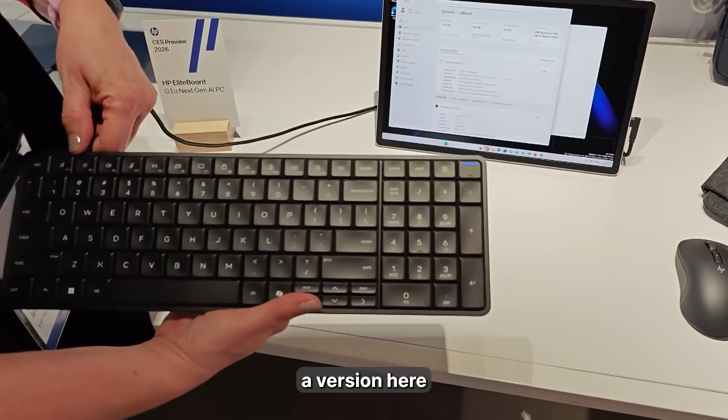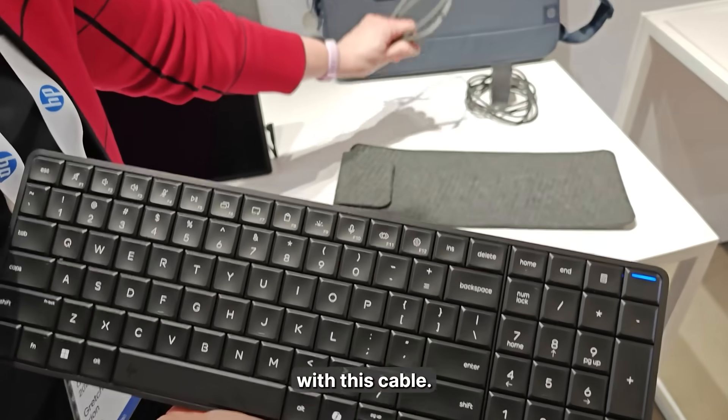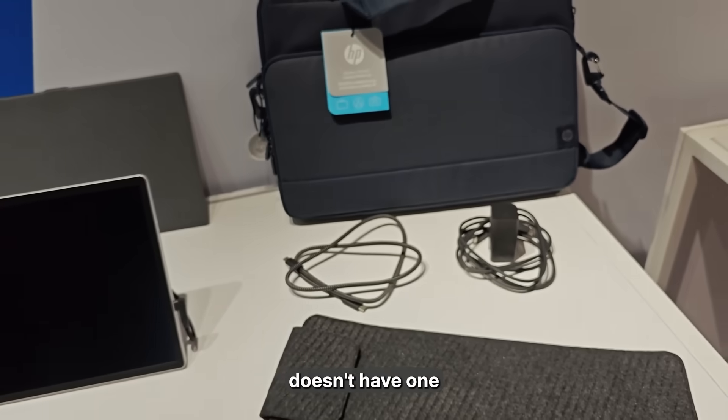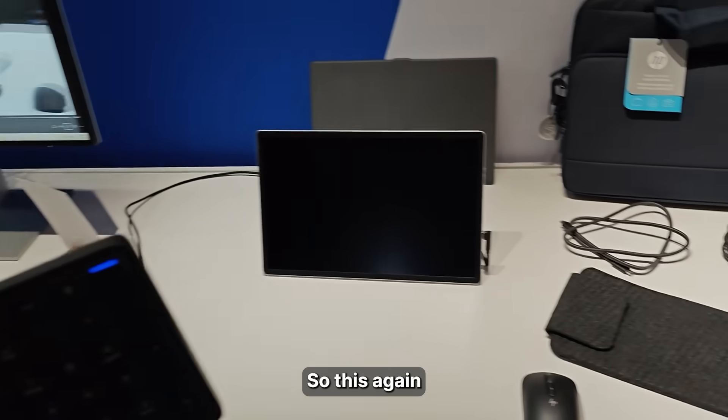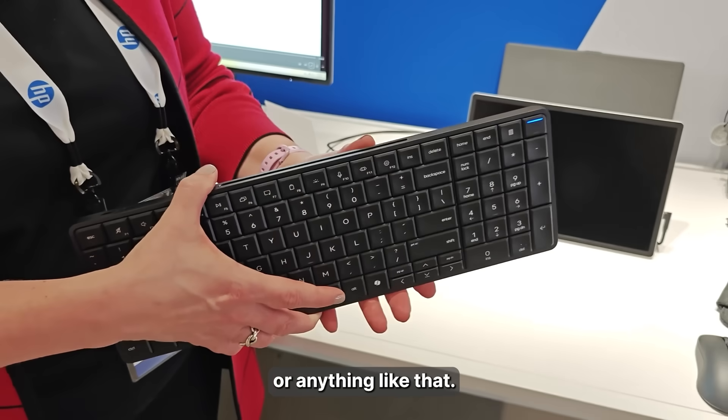For mobile users, we have a version here that has a detachable cable, and it actually comes with this cable. So if your display doesn't have one, you can use that. You can also go into a docking station, docking display, or anything like that.